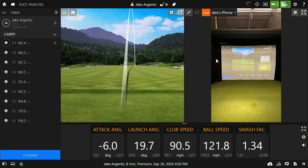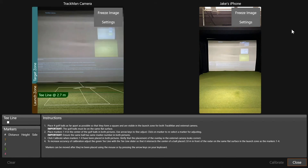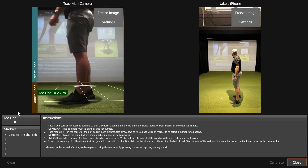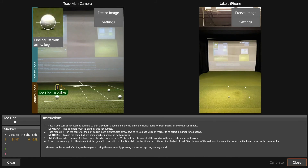The last thing to cover today is how to calibrate the iOS camera, so you can get overlays on the swing video showing face angle and club path. Click the video camera icon in the top right, then the calibrate button next to the camera you're calibrating. The next screen shows both the iOS camera view and the TrackMan camera view simultaneously. You need to set four balls down in a square pattern on the left-hand side — the point of view from the TrackMan's camera — then click on each golf ball. This brings up a crosshair, which you align on the center of the ball using the directional arrows on the bottom right-hand corner of your keyboard. Each ball is assigned a number when you click on it, which will be important for the next step.